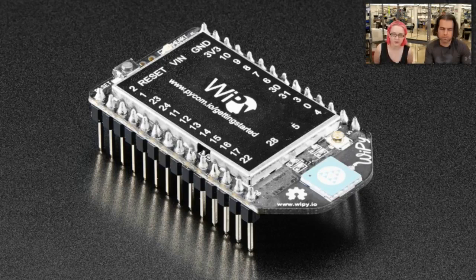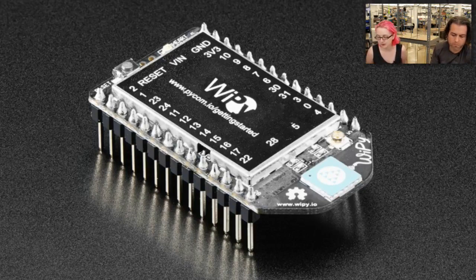It looks like an XBee, but it's breadboard friendly — it's not a two millimeter pitch. What's really neat is it basically runs a web server with Python. You can basically telnet to it, control pins, read sensor data, and do all sorts of stuff with it, all in Python. We've also got a couple things that use JavaScript.